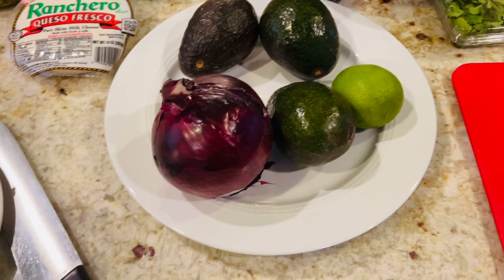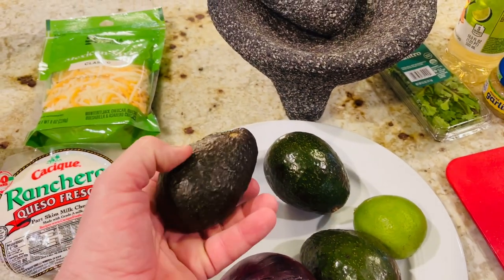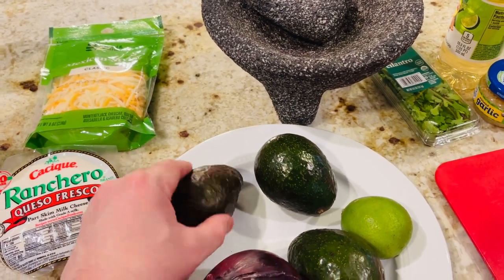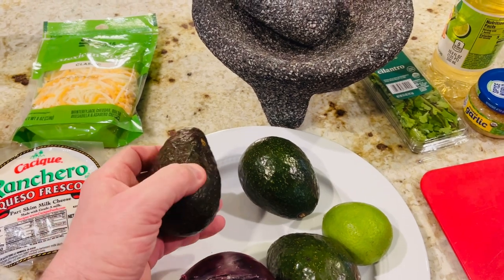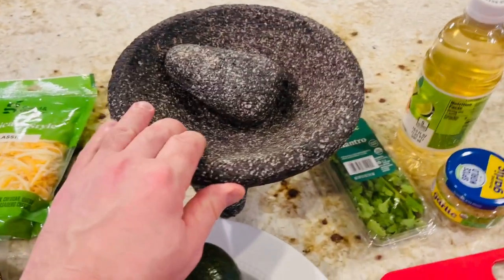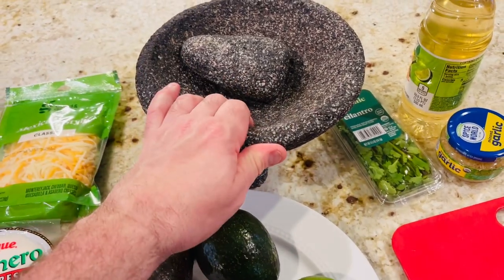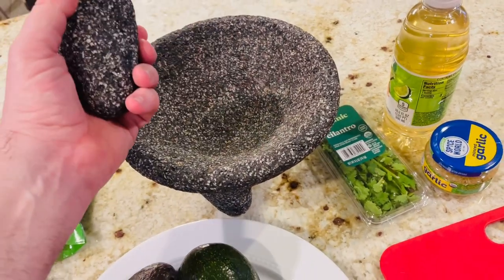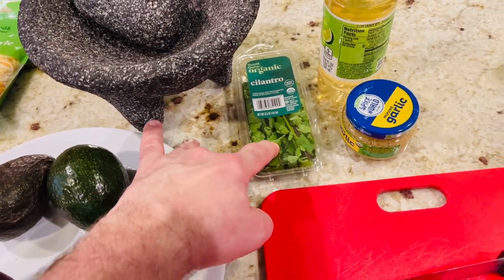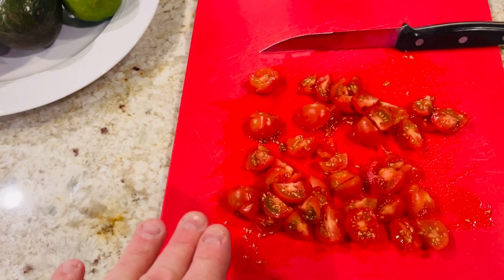Then for the guacamole, we're going to need a little bit of red onion and three avocados. Make sure when you look at your avocado, press into it — if you can press into it, then you know it's ready. If it's too hard, you can't use it; you'll have to let it sit out for a few days. I have a molcajete here — this is like a mortar and pestle. I like making it in here; it makes it very authentic, and the stone really breaks it down nicely. We'll need cilantro — I have organic cilantro — garlic, onion powder, garlic powder, and some cherry tomatoes that I just chopped up in fourths. That is basically for the guacamole.